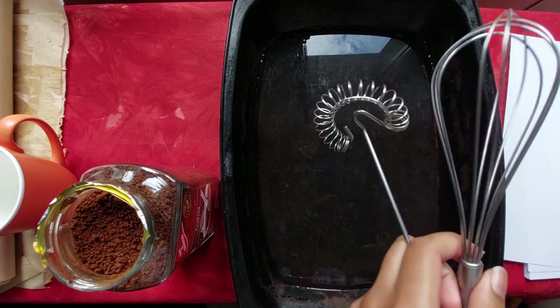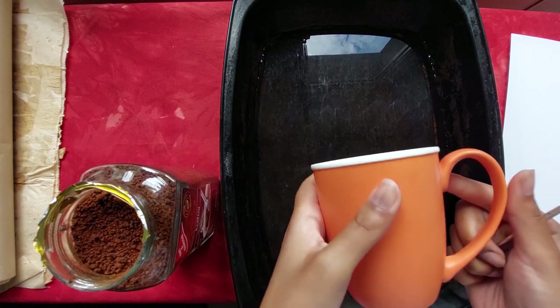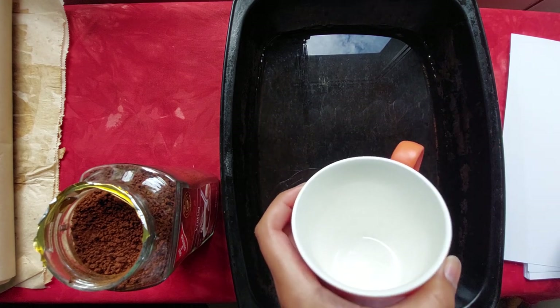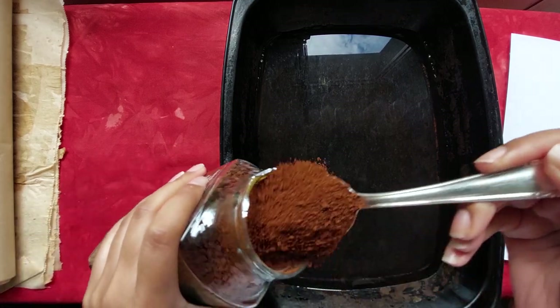You're also going to need a whisk — it doesn't really matter what type of whisk you have. You'll need a tablespoon to measure your coffee. I usually measure the water using a mug — I think it's about 500 milliliters per mug. I'm going to make 50 sheets of coffee dyed paper, so that's two mugs.